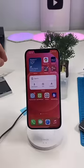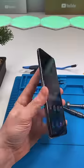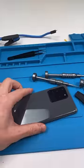MagSafe. It's fun, it's convenient, and it has many uses. And it's only a matter of time before other phones have MagSafe too. But I don't want to wait till then.